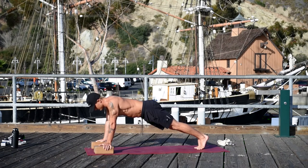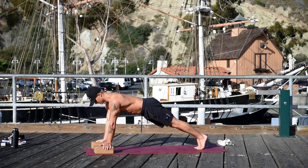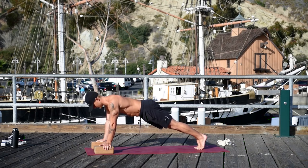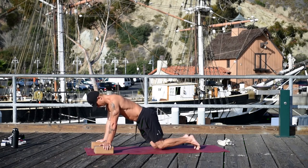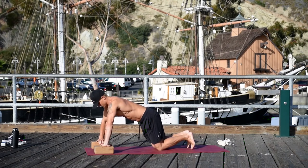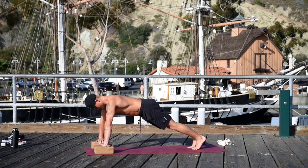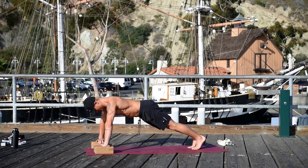Turn your fingers out. Down and up — inhale lower, exhale press the floor away. Do ten more on your own here. Lower your knees, now turn your fingers in and grab the insides of the blocks. Come back and do a plank and do ten more here. Make sure that you don't bend your elbows and that you're really getting deep into the scapula.